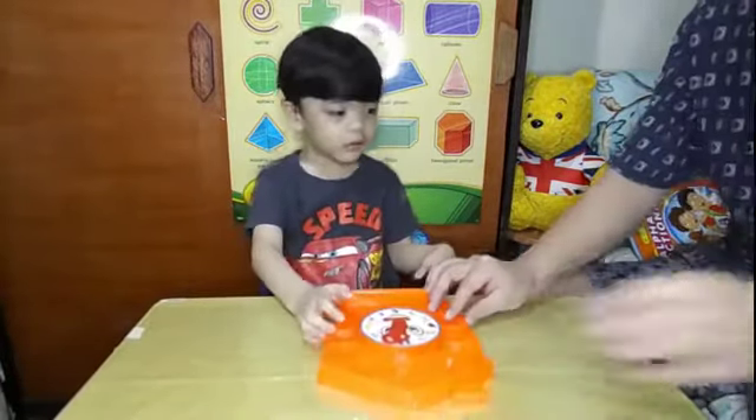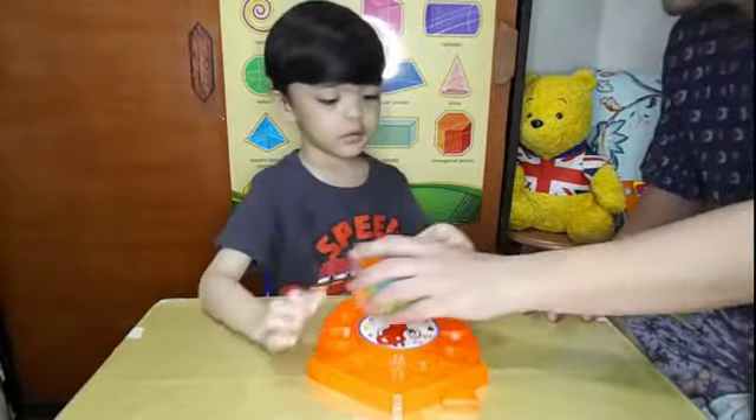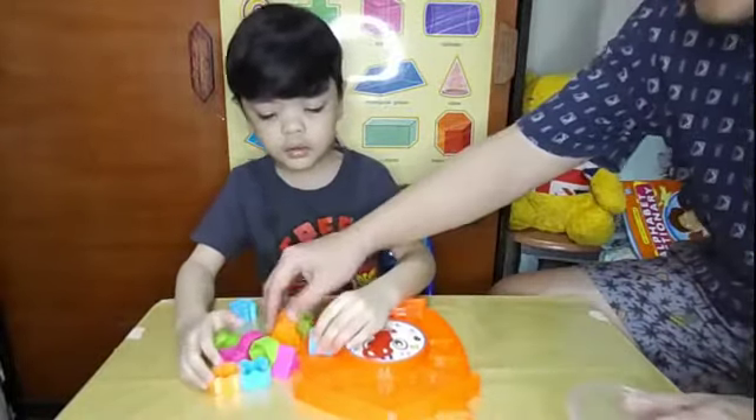We'll sort out shapes now! Okay? Can you please — oh, I'll pour it over. Okay, we'll sort out shapes.